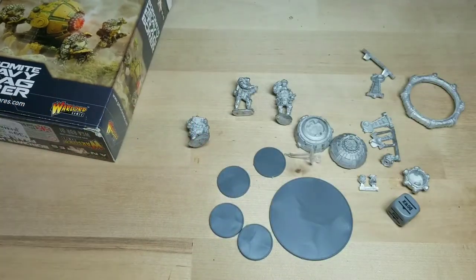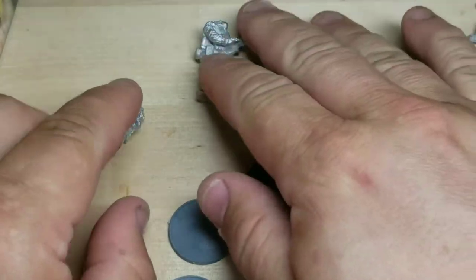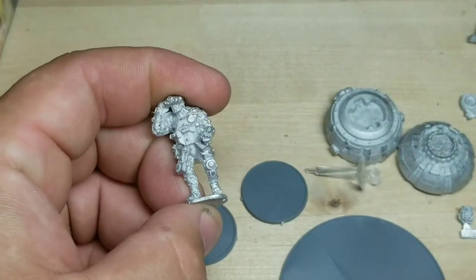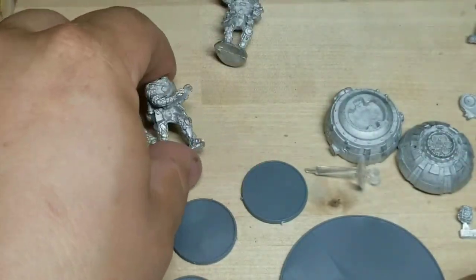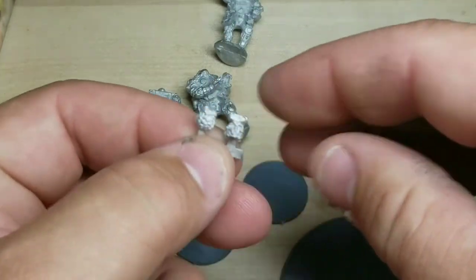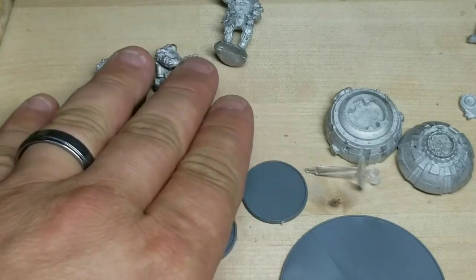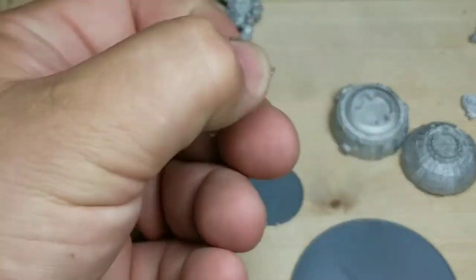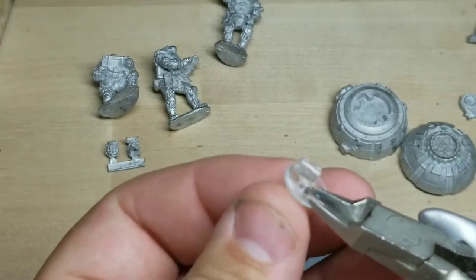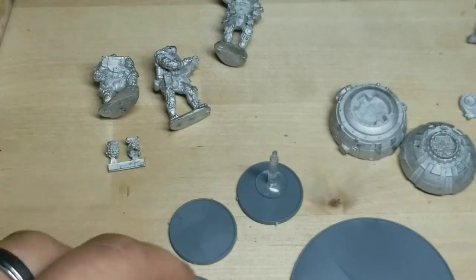From the looks of it, getting a close-up here, looks like you've got three guys — one of them you don't have to do anything but put it on a stand. These other two guys you've got to put heads on; I'm assuming that's what these heads right here are for. Of course I'll have to cut those off. We've got a flight stand which you just clip this piece off here and glue it on a base.